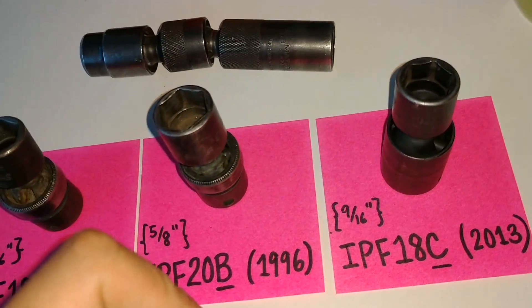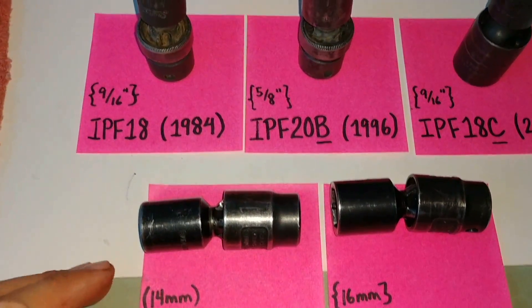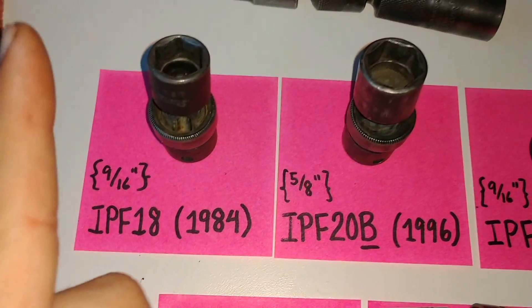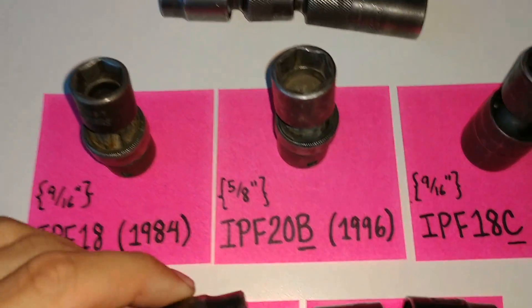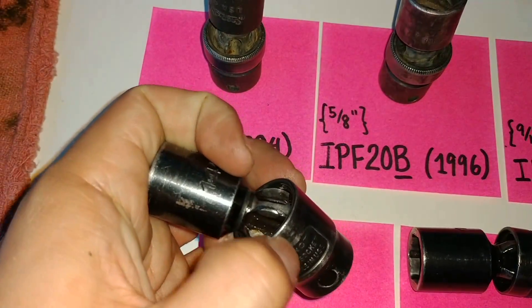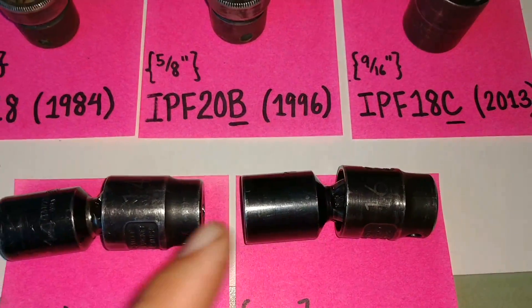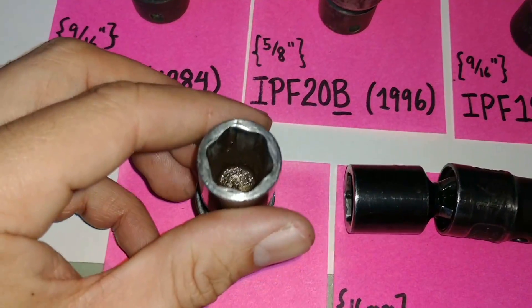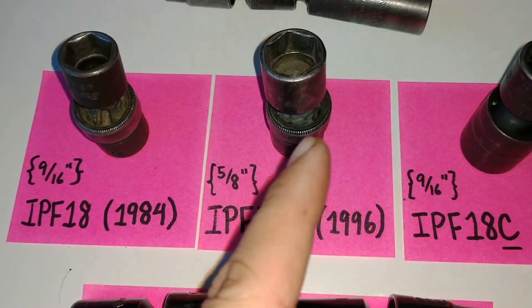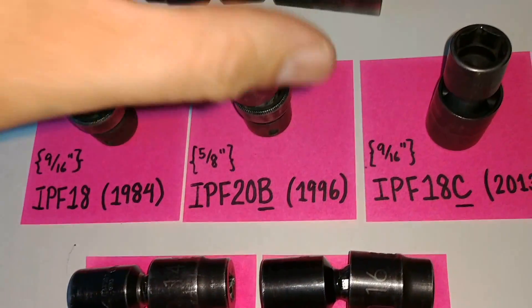This is why I prefer the Matco over the Snap-on design. When you utilize a cross pin, the stress is applied to only the two outermost edges of the pin, while the pinless design is much more robust as it concentrates the force over a greater area. In my experience, I have yet to see a pinless joint fail — I've only seen joints get sloppy or the socket wear out. The same could be said with Snap-on, however they have the additional failure mode of the cross pin shearing.